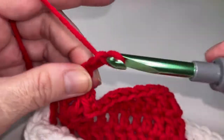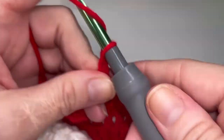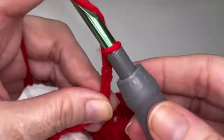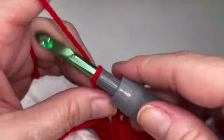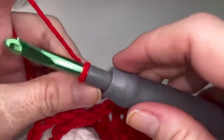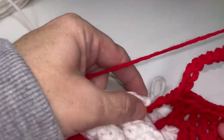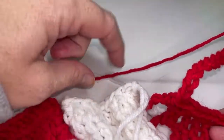So one, two, three, four, five, six, seven, eight, nine, ten, eleven, twelve, thirteen, fourteen. Go ahead and pull your white loop and your white tail forward.